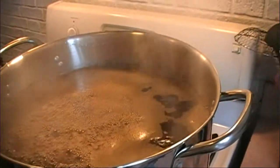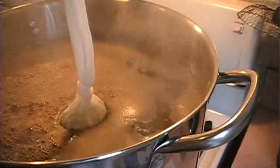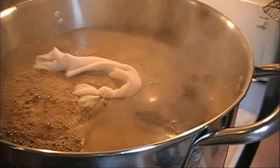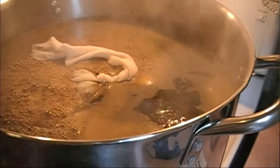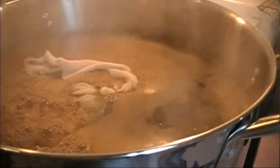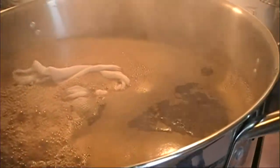My daughter is adding the bag of hops — just go ahead and dip them right in. I've got them in the muslin bag. These are going to take on some water, and we're going to stir it on a regular basis. They will boil for 90 minutes.